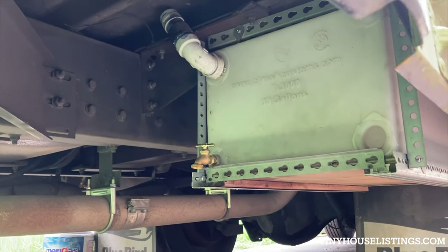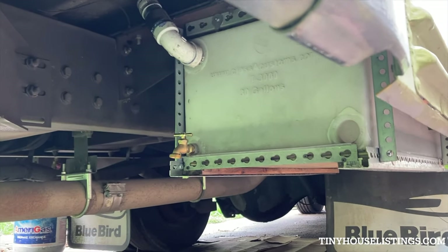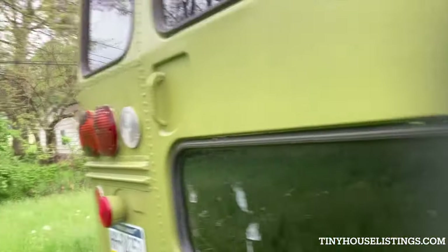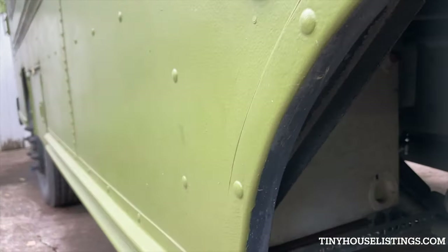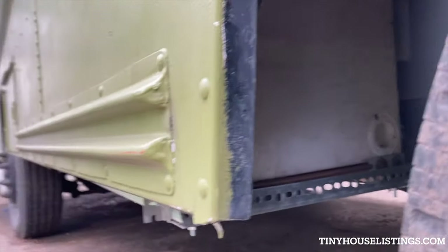That is a 33-gallon gray tank right here. This is where you would turn to open to release the water. There's no rust under the frame. And the gray tank for the sink is right over here — there is a hose for it to release the water.